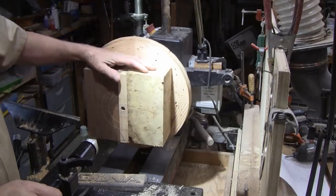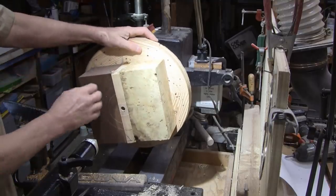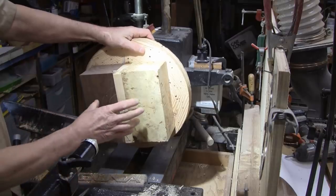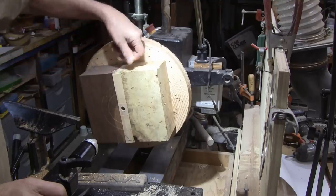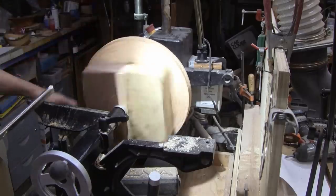That's a burl from a piece of black locust. This is walnut. Normally you'd use a scrap of wood here just to balance it out, but by doing this, at least at the beginning, I'm going to get two pieces at the same time. Once I start turning the other direction, then I can't do that anymore. Okay, let's get started.